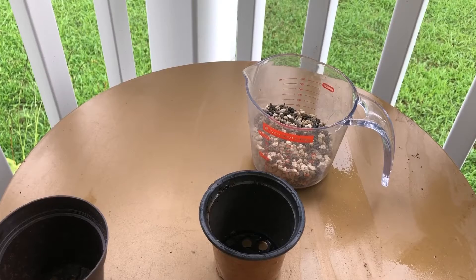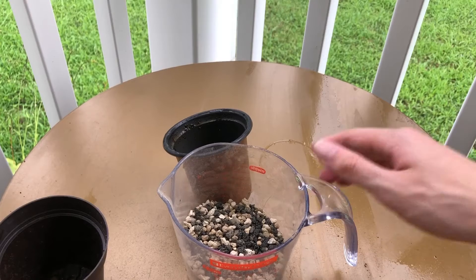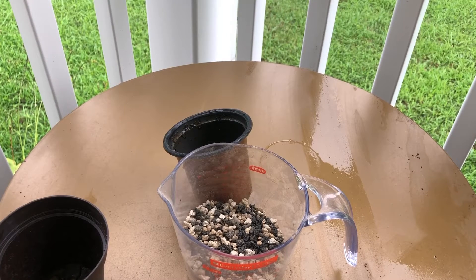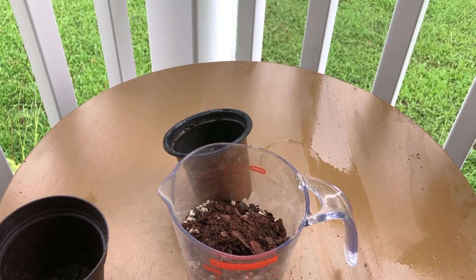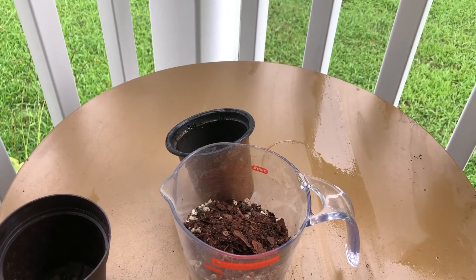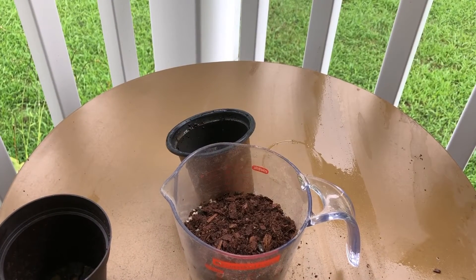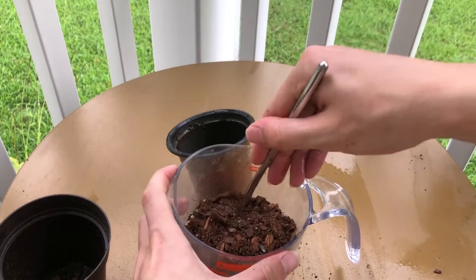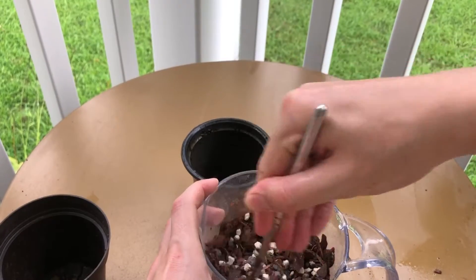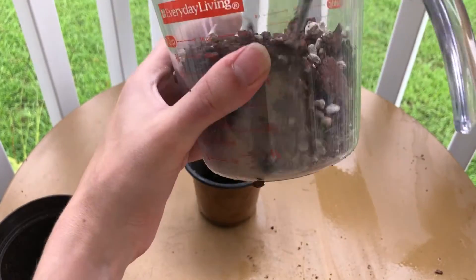What I always like to do is take a little bit of organic soil and mix it in with that mixture. I'm gonna have a little bit of soil here from one of my other repottings. Dump that in and go ahead and mix that all up nice and good.